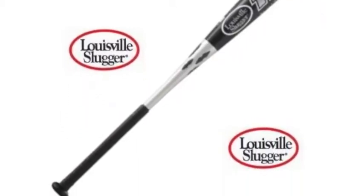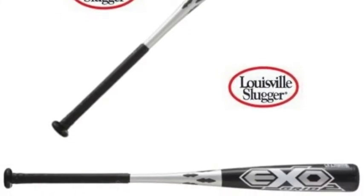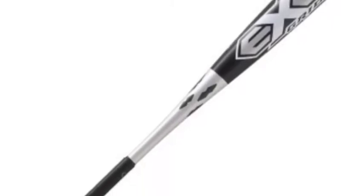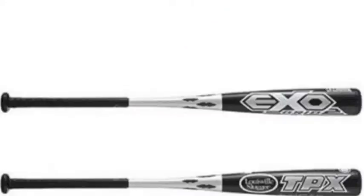The Louisville Slugger Exogrid 2, SL11EX2 Senior League Baseball bat, minus 8.5 is a bat that does all the little things to make hitting easier. With the lightweight feel you will be able to catch up to even the fastest pitches with the Louisville Slugger Exogrid 2, SL11EX2.